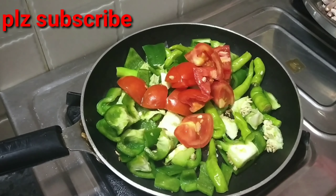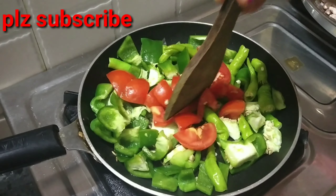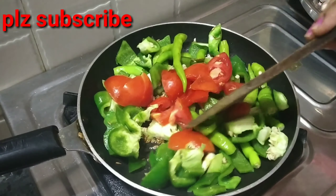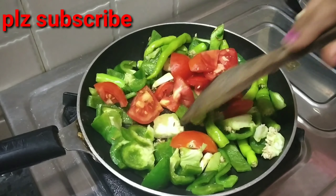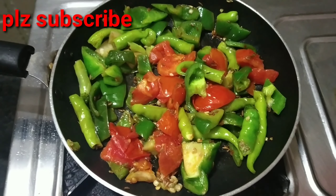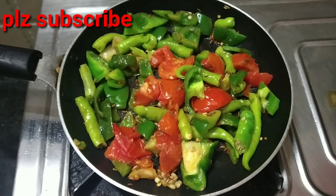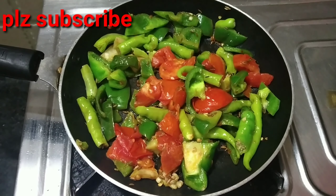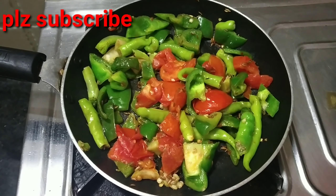Add 1 tbsp of thyme. If you have capsicum, you will be able to do the same thing. If you have to eat this capsicum, you will be able to eat the capsicum.